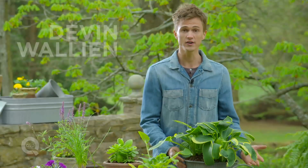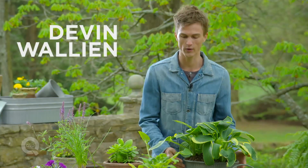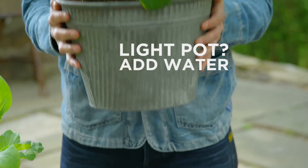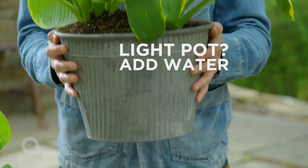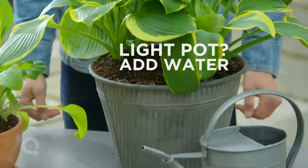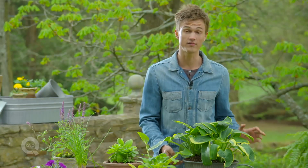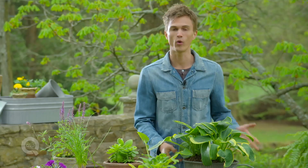For your potted plants, the first thing you want to get used to doing is actually going and just picking up your pots. If they feel light, then chances are they could use some water. Within a few weeks of doing this, you'll get a better sense of what the normal weight of the pot is, and whether it's too light or too heavy.